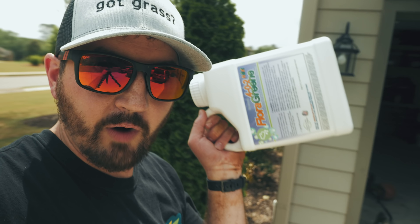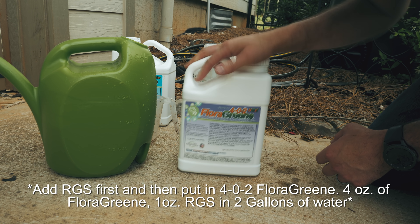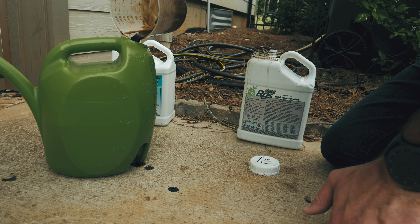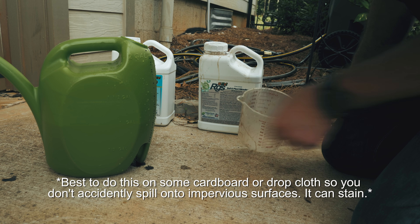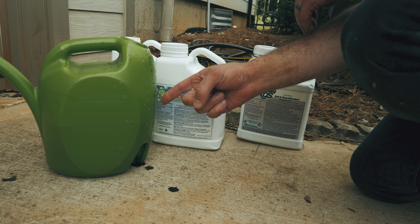For my next trick, I'm gonna mix up the 402 — about three to four ounces — splash in about an ounce of RGS, in two gallons of water, and pour that out over what I just planted. I've got a two-gallon sprinkling can with a gallon of water — I'm adding four ounces of four-oh-two and then an ounce of RGS. Top it off with another gallon of water and there is the secret sauce.